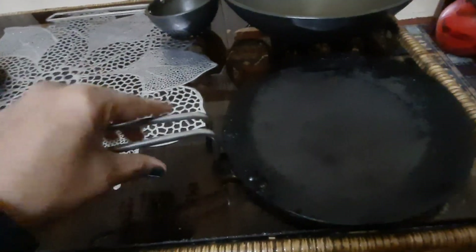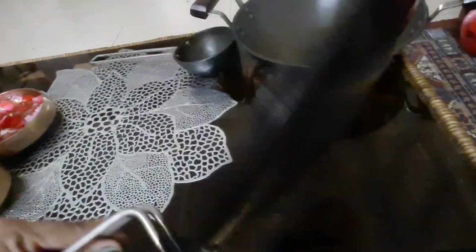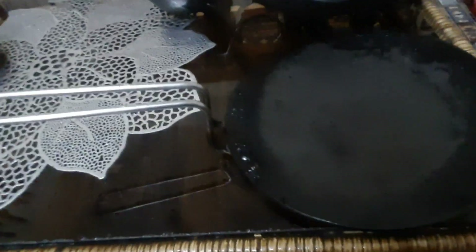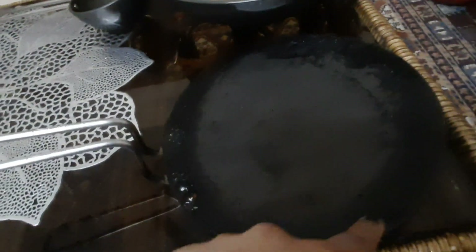The second product is this tawa. I use this for about 10 years and I use it every day. Because I make parathas on it, it has become a little black, but that is expected with daily use.